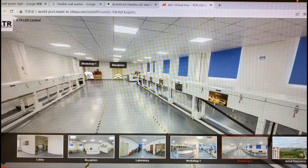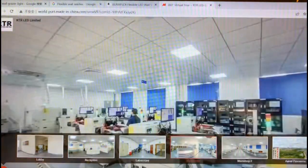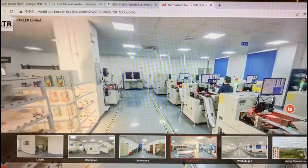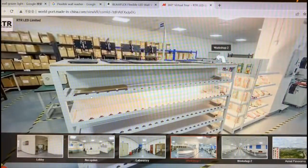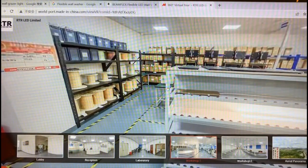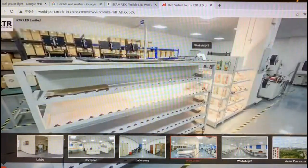Then we go to Workshop 1. Here you can see the SMT machine — we do the SMT processing here. In this area we also have a production line for connection and quality check processes.